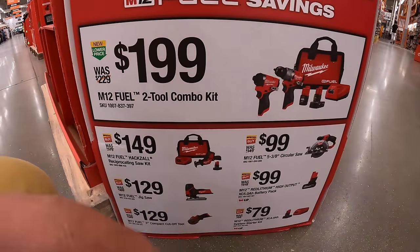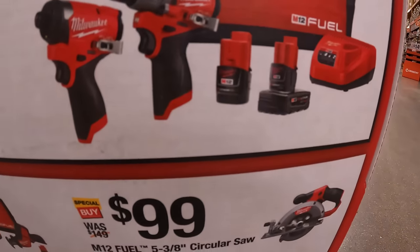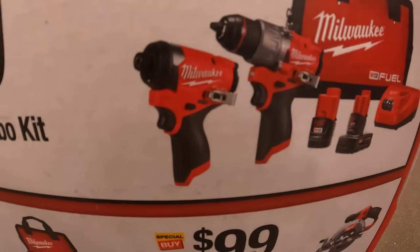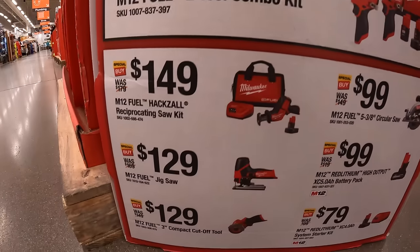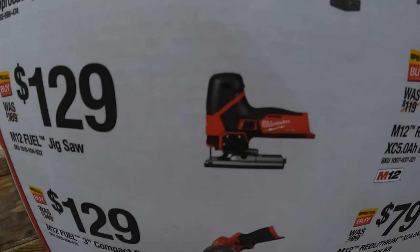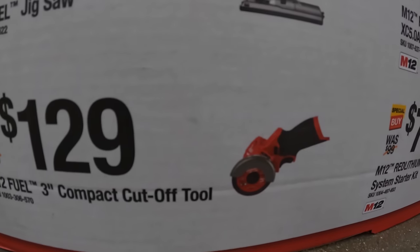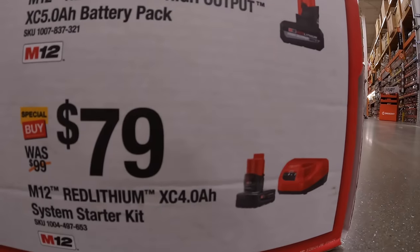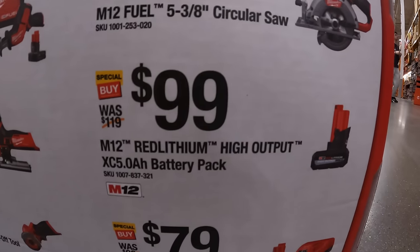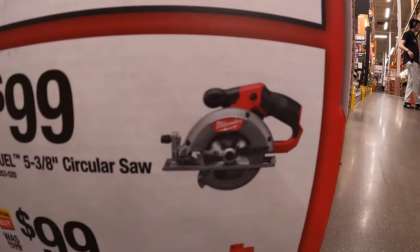They also have some M12 deals going on. $199 for the Gen 3 hammer drill and impact driver combo kit — comes with two batteries (a 2Ah and a 4Ah), charger, and a bag. Fantastic tools; I love 12-volt tools. Also $149 for the single-hand reciprocating saw as a kit, $129 for the barrel grip jigsaw tool only, $129 for the 3-inch compact cut-off tool, $79 for a 4Ah battery and charger starter kit, and $99 for the 5Ah high-output M12 battery.